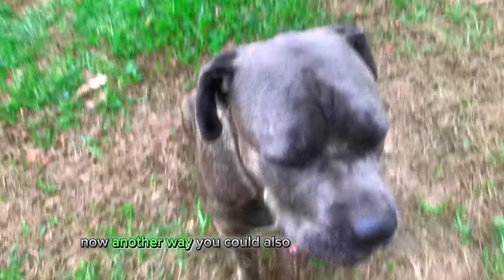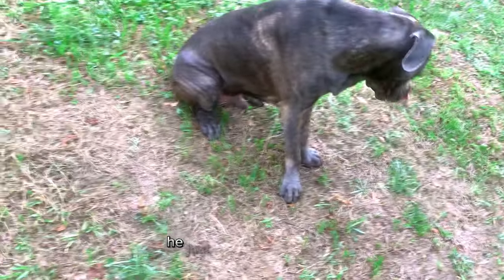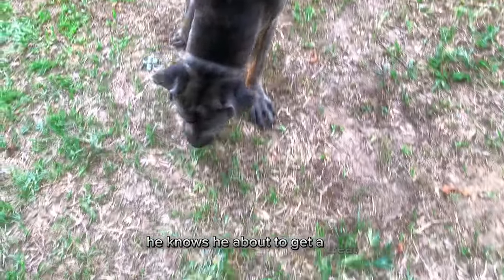Another way you could also use this is as a reward. Every time he hears the click, he knows that he's about to get a treat or whatever you're going to give him.